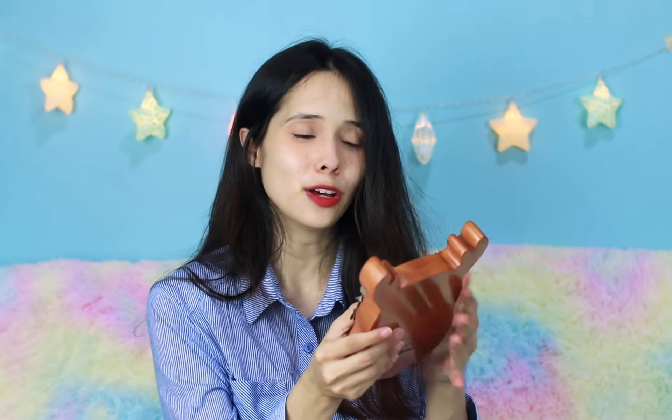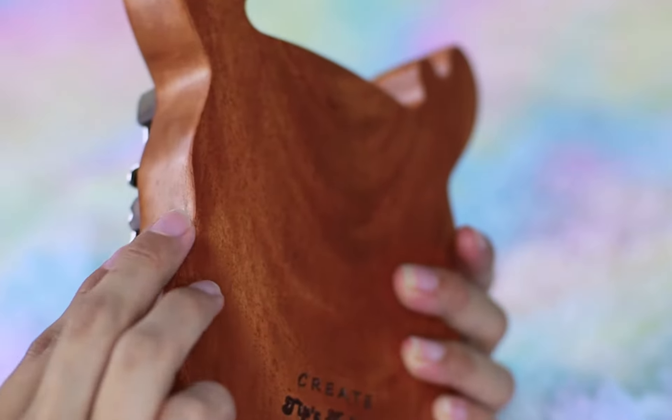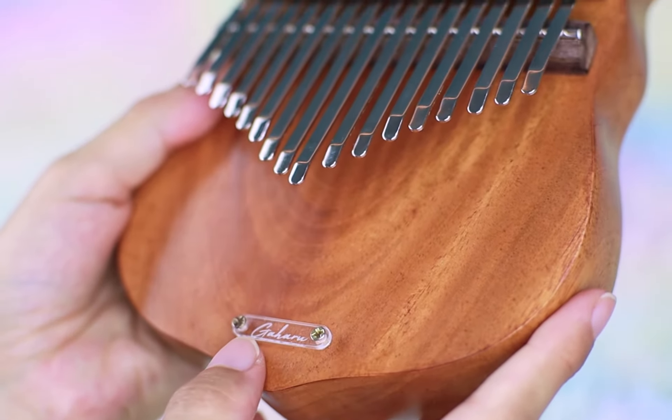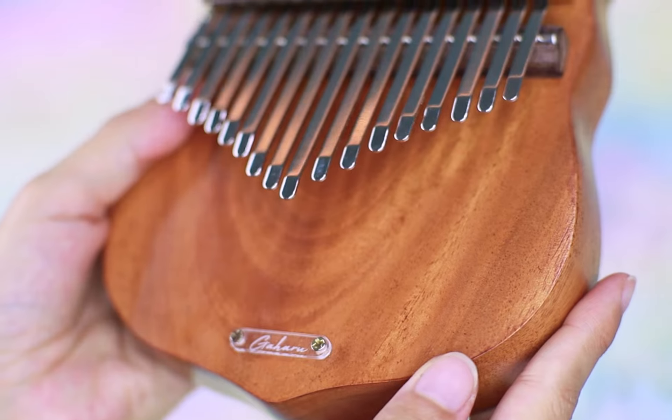It has a good grip to it, though for me personally I would want this edge a little bit more curved out. Now at the bottom you're gonna notice they have their logo — Gaharu — and it's so cool that they used, I don't know if this is resin or acrylic, this is the first time I have ever seen a kalimba with this kind of logo attached to it. I like it, it adds to the aesthetics. At the back they have added an engravement that I requested, which they also give you the choice of — either in front or at the back, and I personally want it at the back.